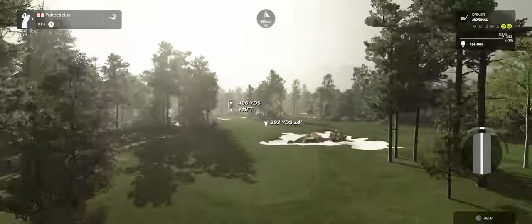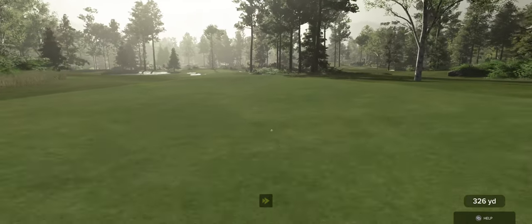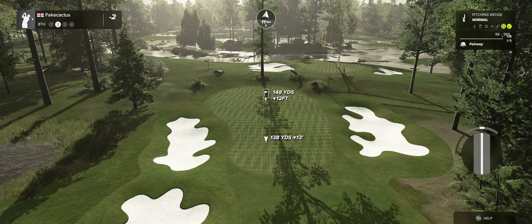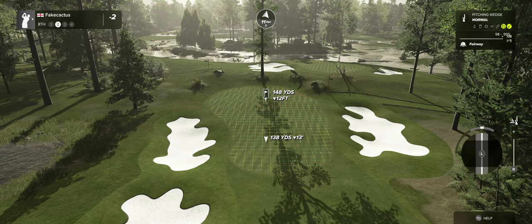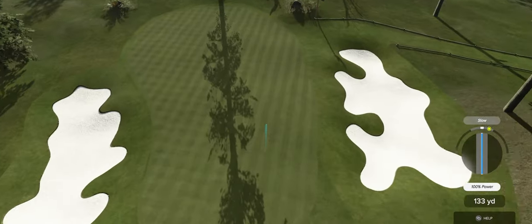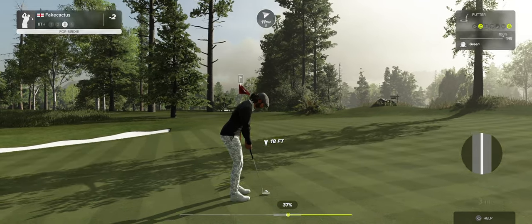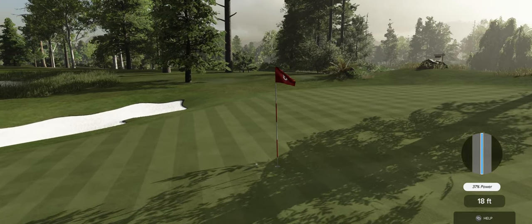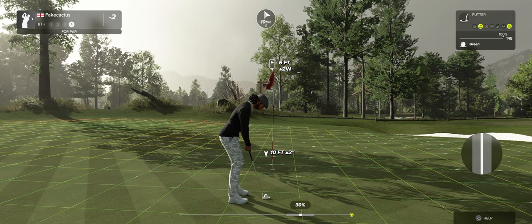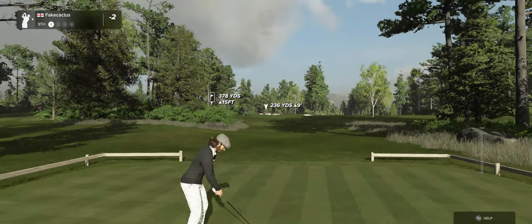This one's clocking in at a par four. I think this one will play. About 150 yards to the pin from here. Nicely done. Here's a 17-foot putt. Just right by the hole. Here we go, par putt coming up. Looking good. Nicely played. You'll stay right there at two under after that hole.